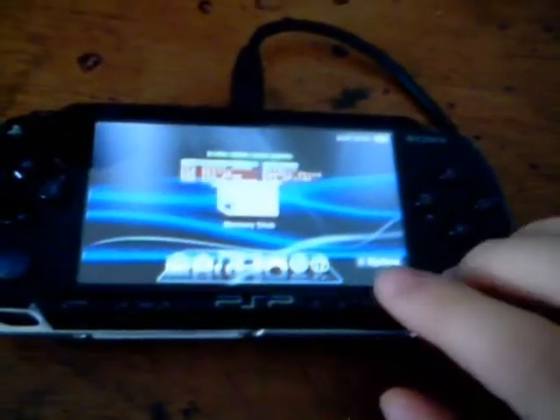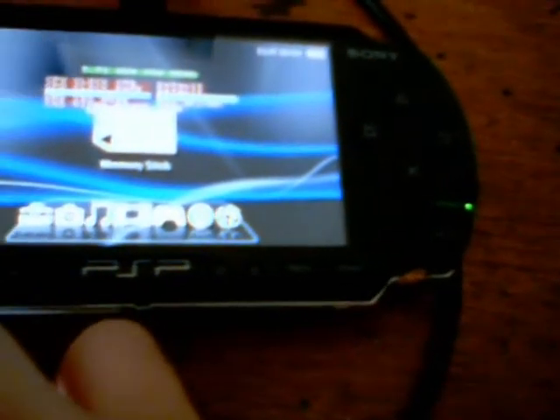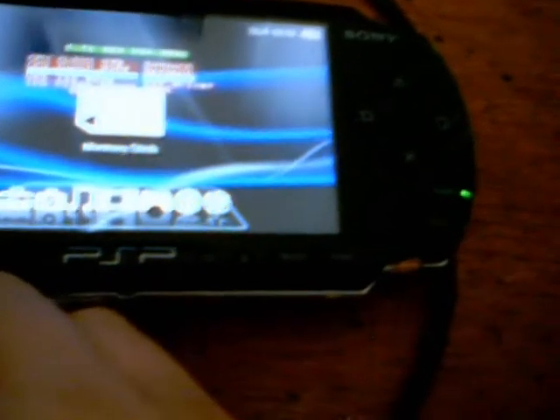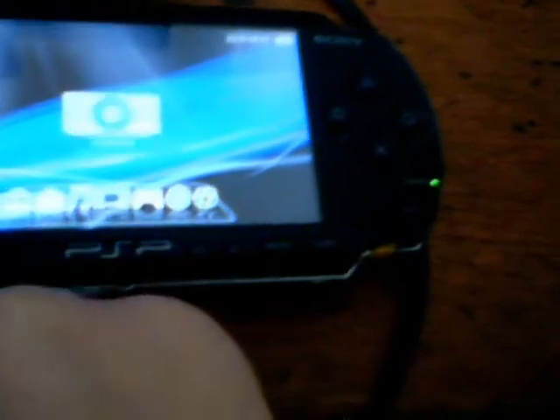Press the select button, because you get a menu on here. Go down to USB device — you have memory stick, flash 0, flash 1, 2, and 3, and then you get UMD disk. UMD disk is what you really need, so the USB can connect to the computer — it's basically like a memory stick.